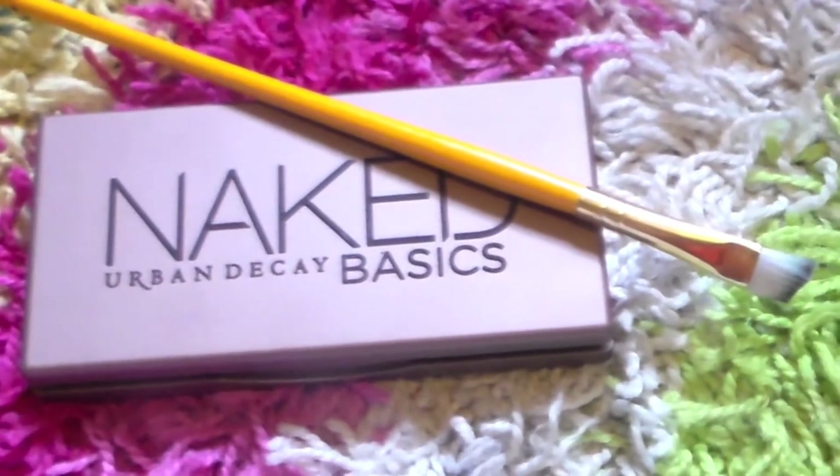Taking the Naked Basics Palette on a bigger angled brush, I'm taking Crave just to give the look some more depth, putting that on the outer corner of my eyelid. Then taking a bigger blending brush and working it into my crease, making it a little darker and adding some more depth.